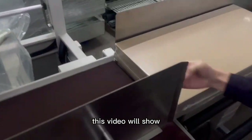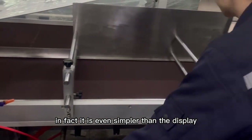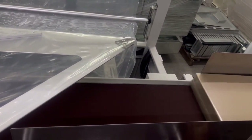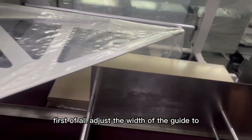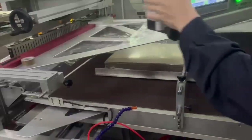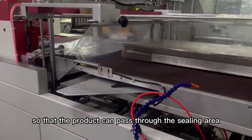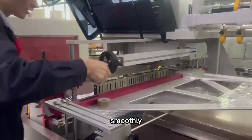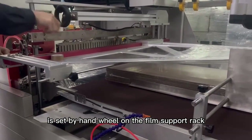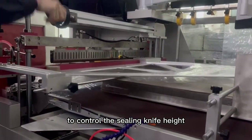This video will show how to adjust the pack size of the shrink wrapper — in fact, it is even simpler than the display. First of all, adjust the width of the guide to ensure the position of the product when feeding. At the same time, adjust the lateral distance of the feed valve so that the product can pass through the sealing area smoothly. Then the sealing height is set by hand wheel on the film support rack and the button in the system to control the sealing knife height.